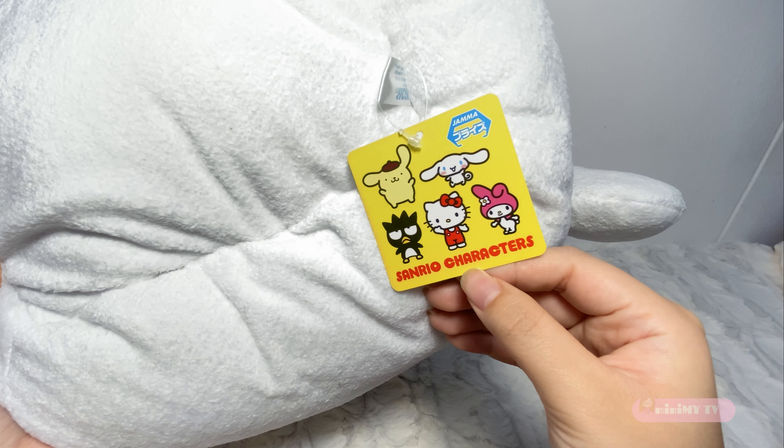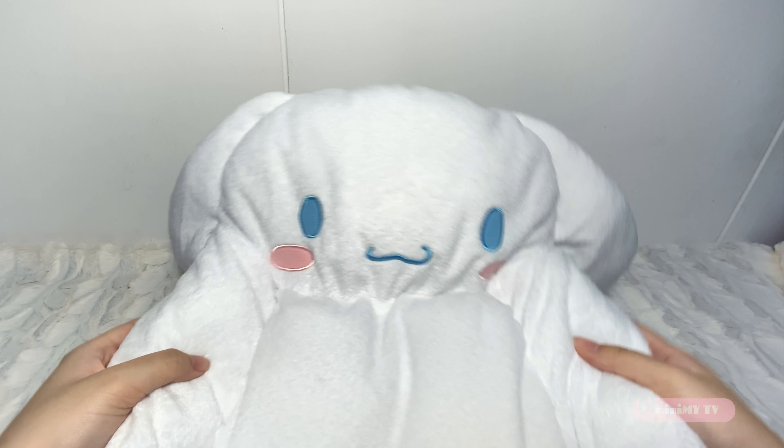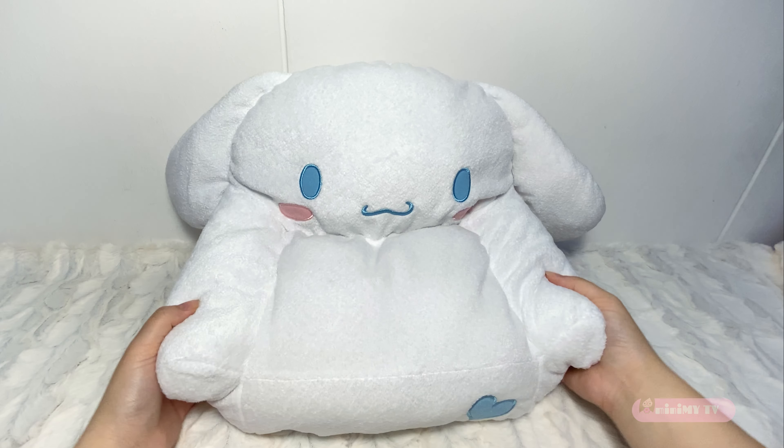In terms of stability, I think the seat part of this sofa could be more stable, so it will not crumble into half.